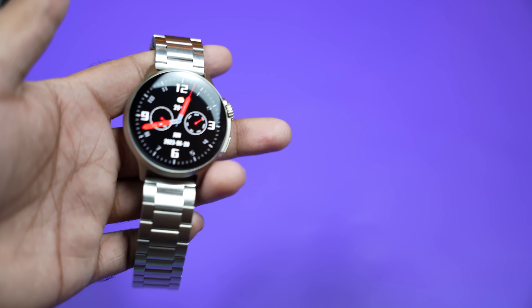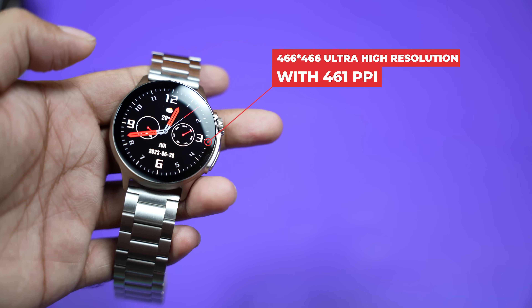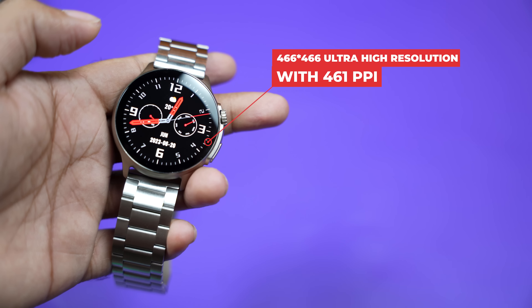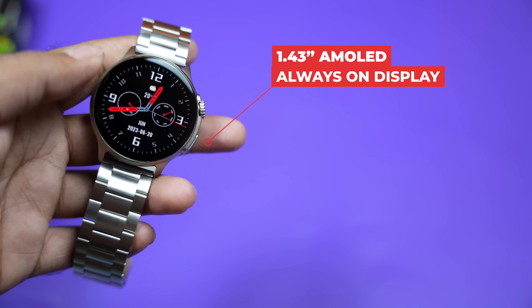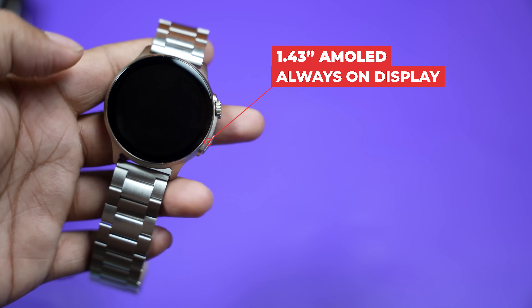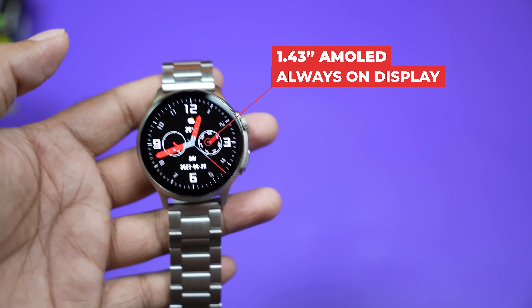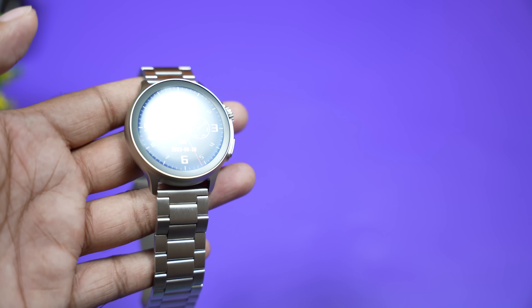We have a different level of display. We have a display of 460 resolution and a size of 1.43 inches. We have a display of 400+ ppi — we are not disappointed in the display. We have a quality display with deeper blacks.